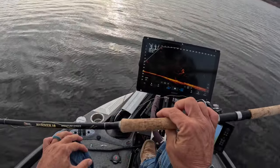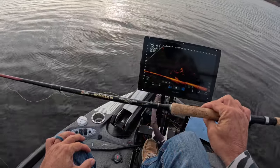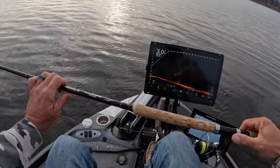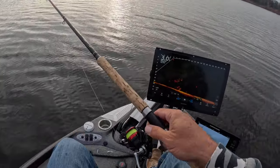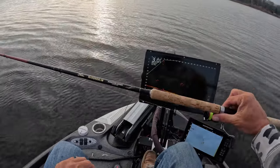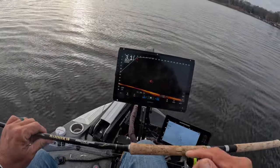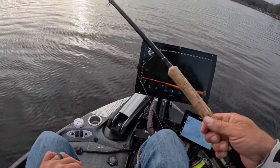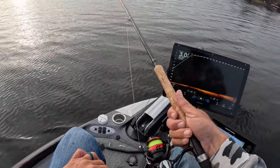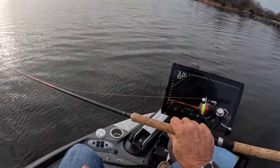They're a 5.2:1 gear ratio and they're just beautiful. Priced at $39 — very inexpensive — and I know there's a combo deal that can get that price down significantly if you buy three of them. I absolutely love them: they look great, they're lightweight, perfect weight for the Hammer 10 and the new Savage 13. You're going to see them from now on — I love them to death.